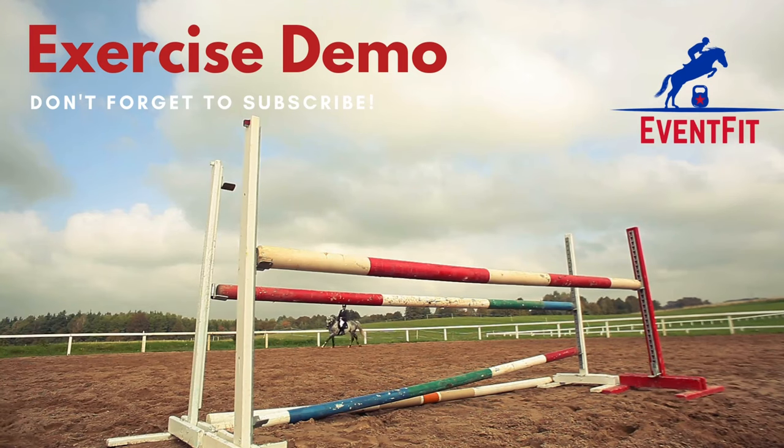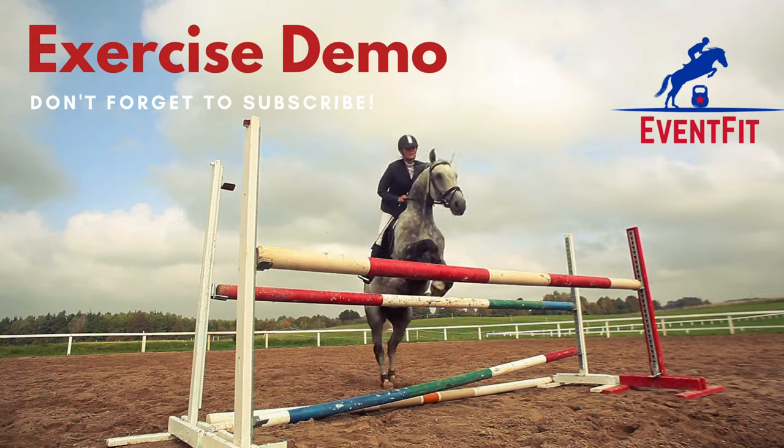Hi there and welcome to an exercise demo from Eventfit. Today I will be showing you the chest press from the floor.